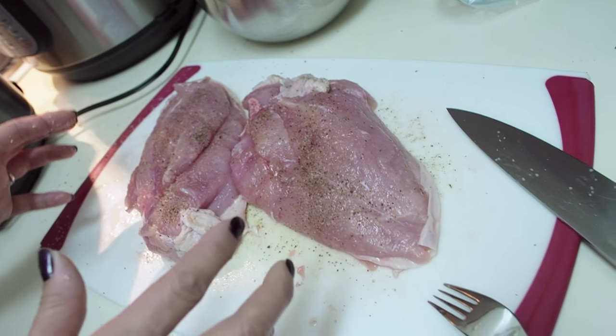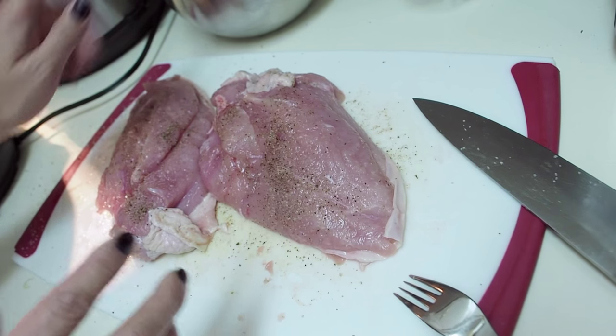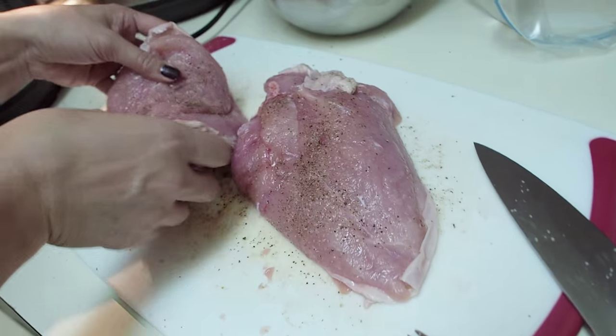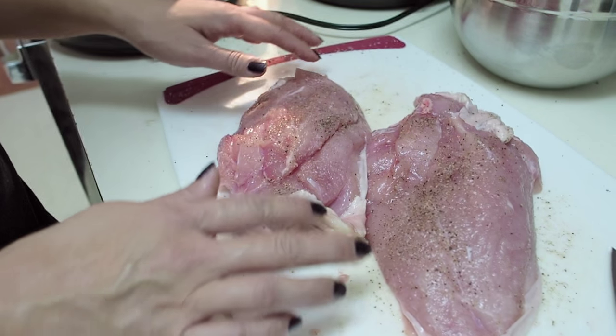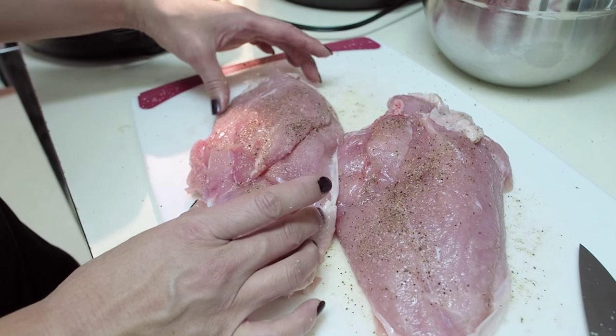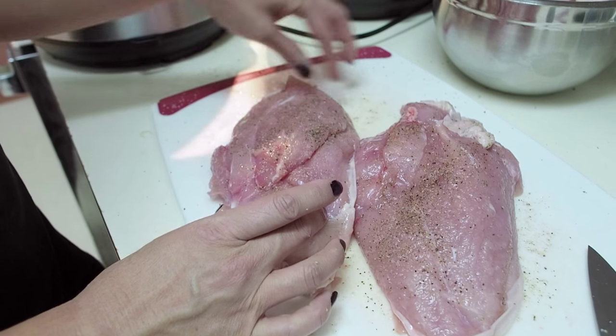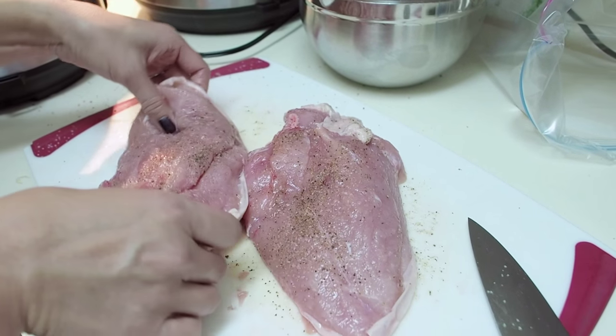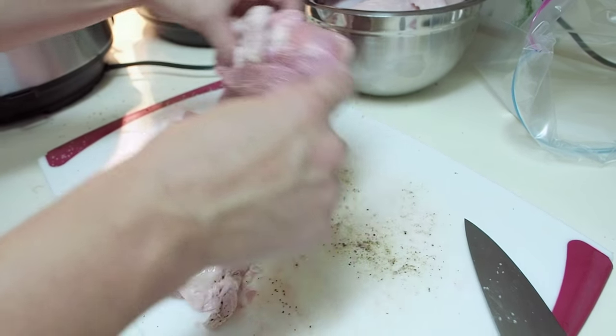I've already started preparing my turkey breasts. I'm going to put them together, put them in the bag, and show you how to sous vide. I've already cut up my turkey — I have my wings and turkey leg in a bowl just off to the side, and these are the two turkey breasts I've carved out. I've already salt and peppered them on both sides. I'm going to take the fat end of one side and the skinny end of the other and fold them into each other.